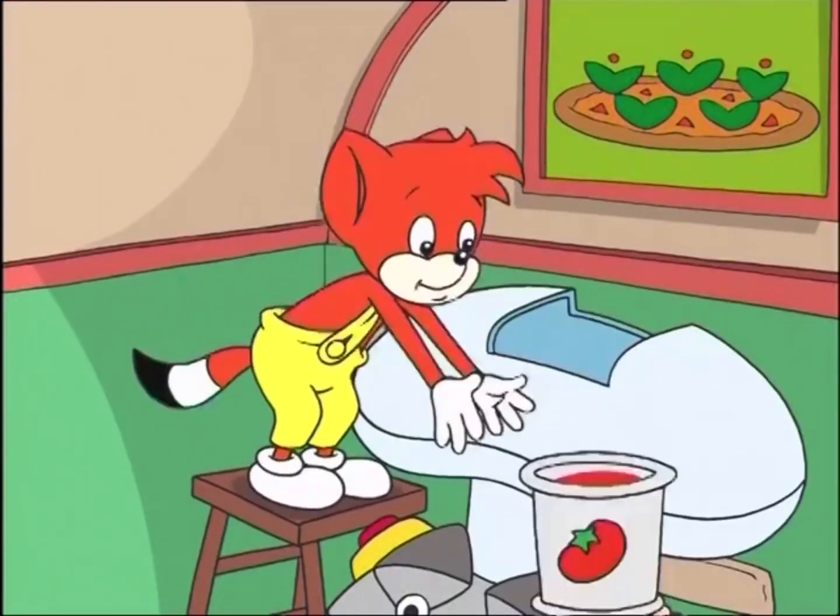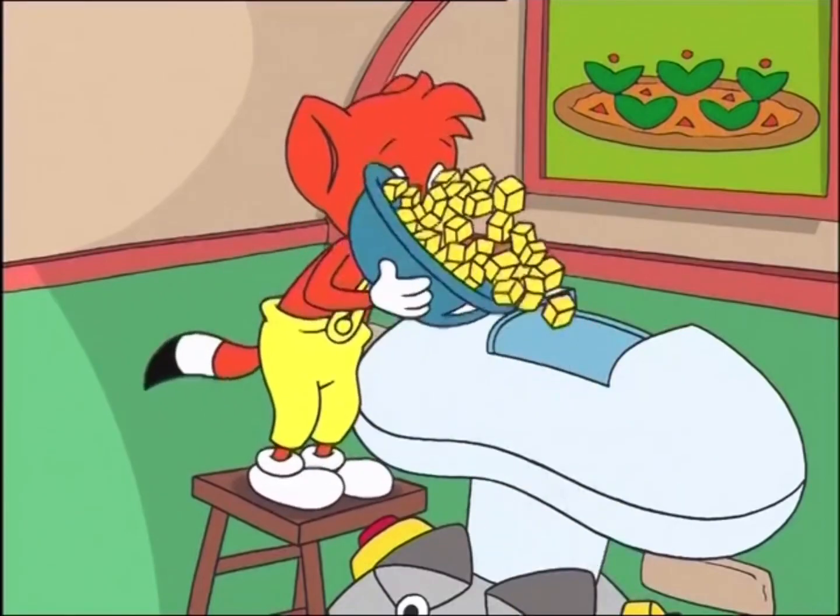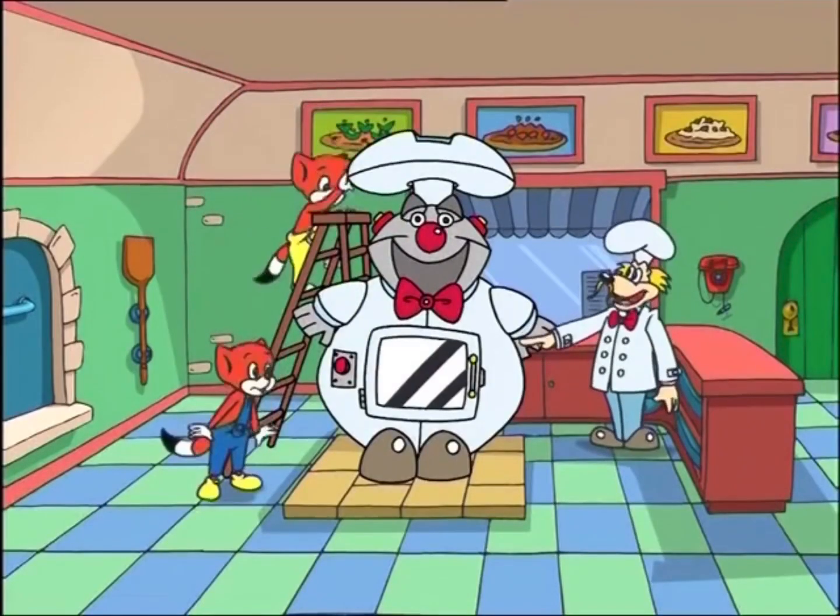First you add the dough, then the sauce, and then sprinkle in some cheese. Now, press the red button, Foxy.